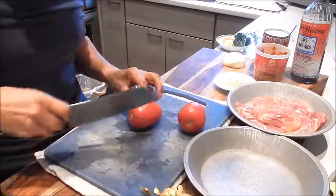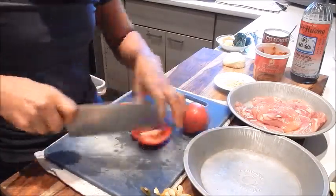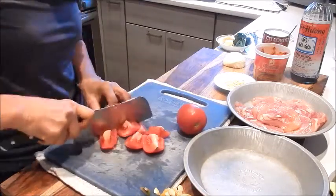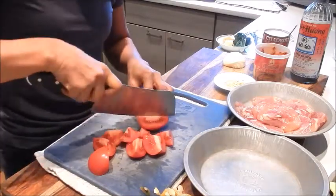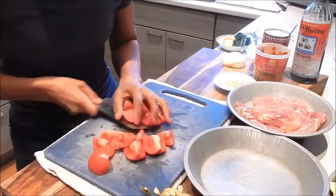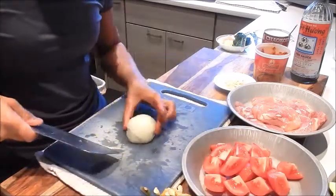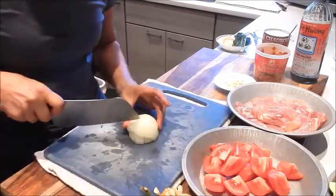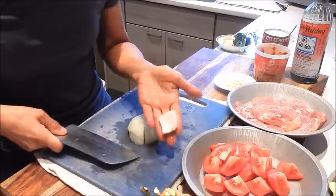Next let's cut the tomatoes — just cut into large chunks, half and another half. And we'll also cube the onion: cut it in half horizontally and into large one inch pieces.